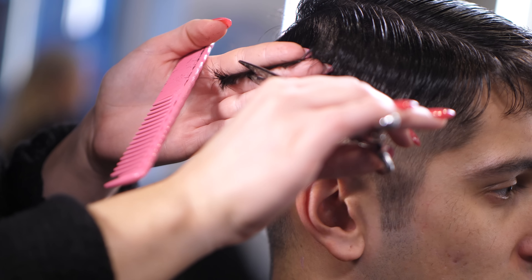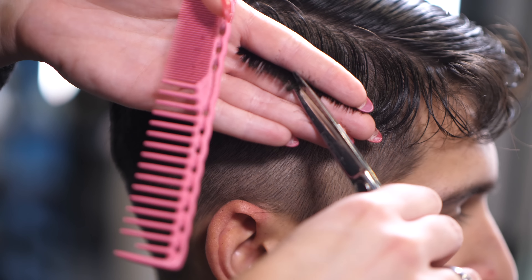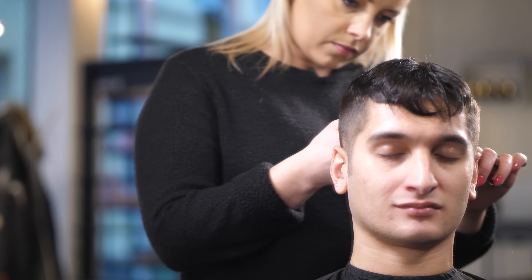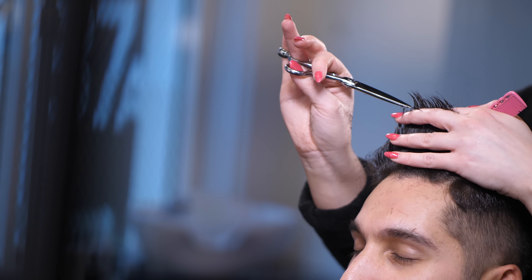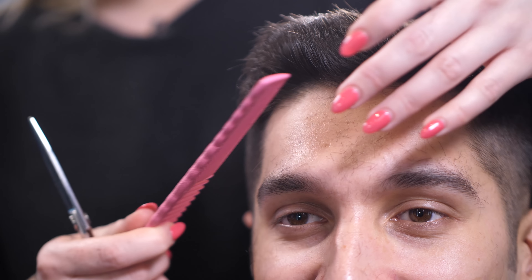This kind of fade is called a natural fade. Nicoline uses her scissors and thinning scissors to blend the hair all together. If you have a curved back head, this is a skill that takes a lot of practice. Now you can see Nicoline topping off the hair and the fringes to create different lengths for good texture and a more natural look.